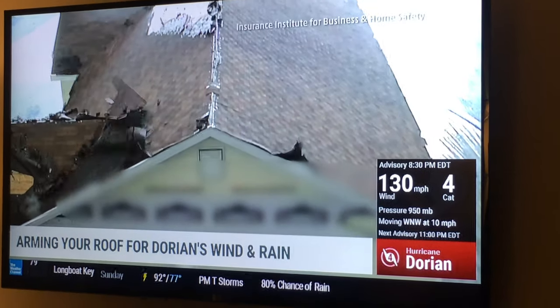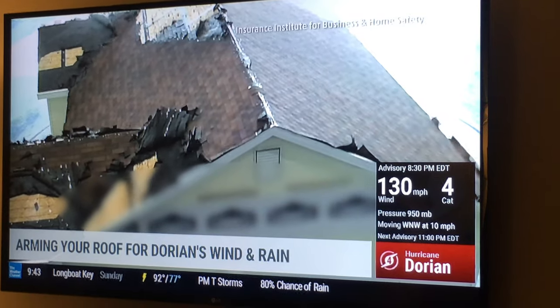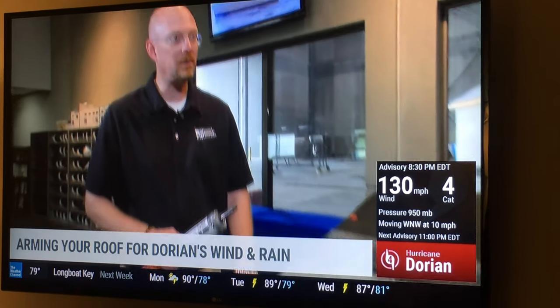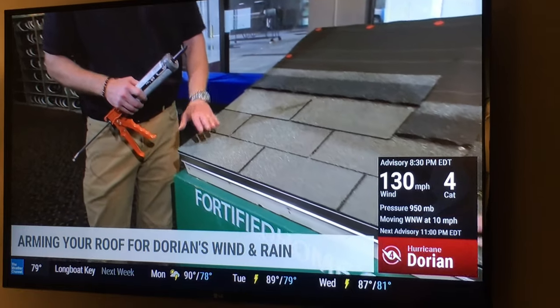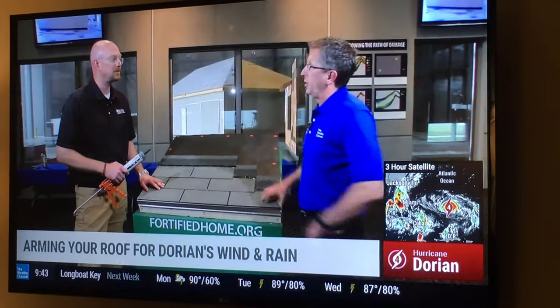Stopping that first row at least gives you some benefit, even if you may have the problem later on further up the roof. Getting that first one is key because there's so much going on right at the front edge — you've got flashing that curls around the front typically, and basically all the layers start here and become part of your roof. The key here is multiple layers of protection.